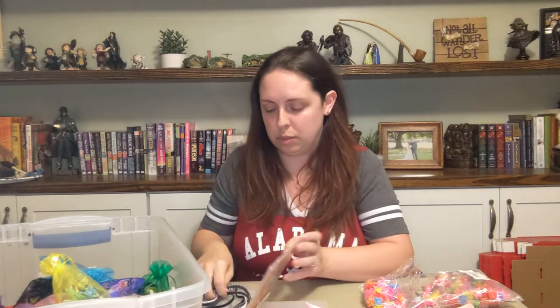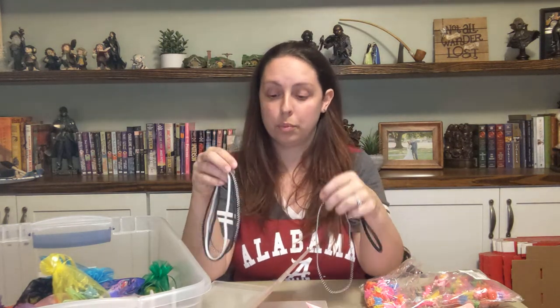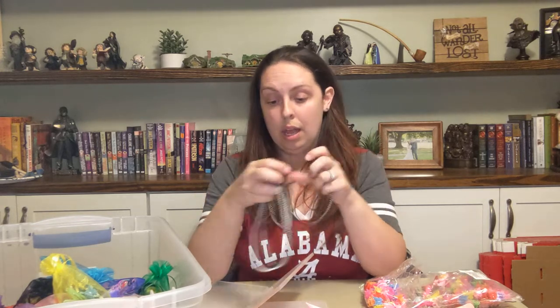I send headbands a lot of times for the older girls, not that the younger girls wouldn't use them, but just some headbands. I think I got these at Walmart and I'm also running low on these. A lot of these are actually left over from last year's shoe boxes — left over that I just didn't use at the time because I made way more than needed.